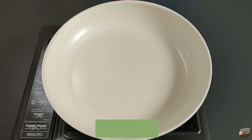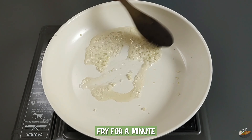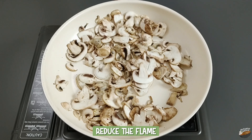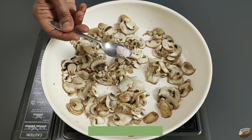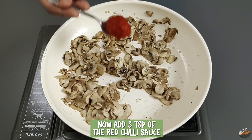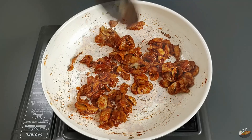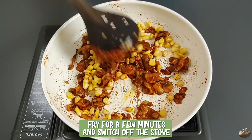Continue stirring until the onions turn a rich brown, then switch off the stove. To the same pan, add 3 teaspoons of oil and add the chopped garlic pieces; fry for a minute. Add the mushroom slices and sauté on a high flame for a few minutes. Reduce the flame, add around 3 teaspoons of water, and fry. Add salt as required and continue to fry until the mushroom is cooked. Now add 3 teaspoons of the red chili sauce and fry until the raw smell goes. Add the sweet corn kernels, fry for a few minutes, and switch off the flame.